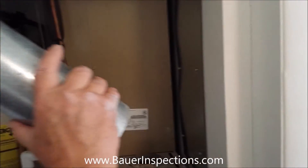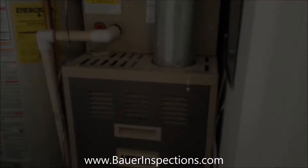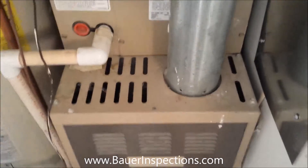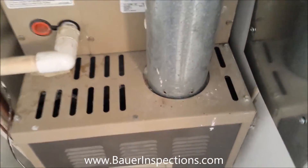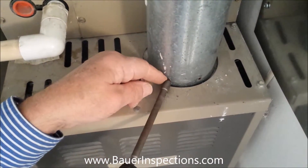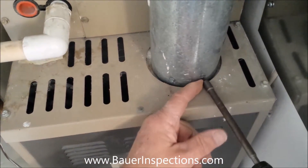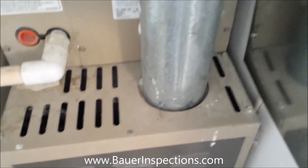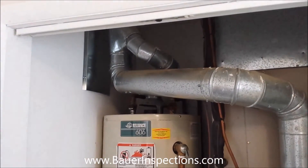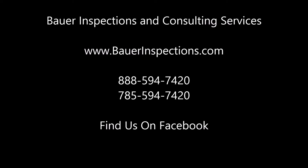Now we'll put the furnace vent back in place and secure it. And we're done.